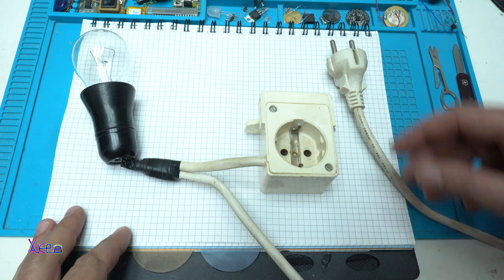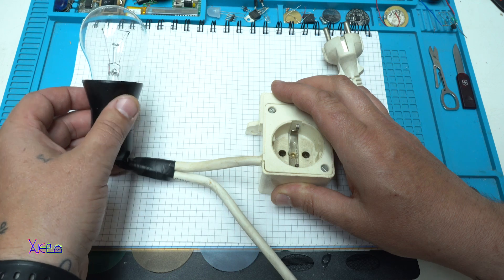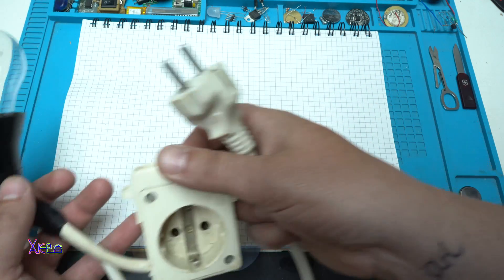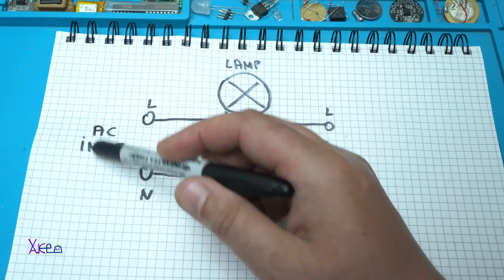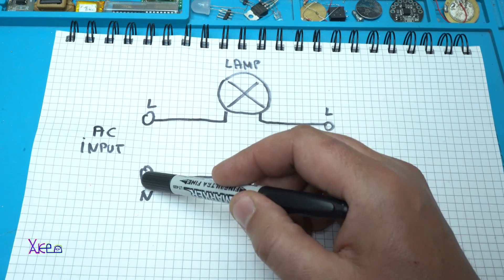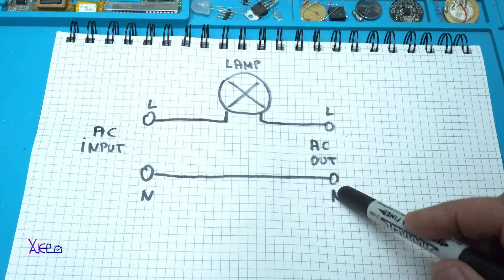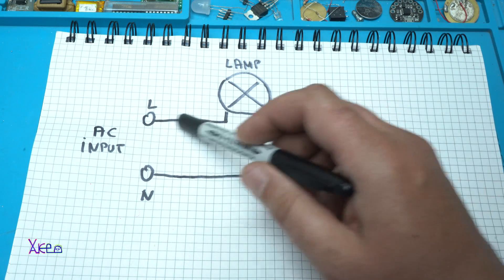We have an input, output, and a bulb connected in series. Let me explain the circuit. We have an AC input here and here — live and neutral. One wire goes directly to AC out and the other wire is in series.